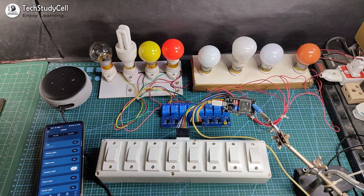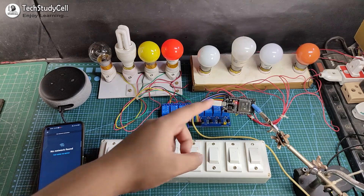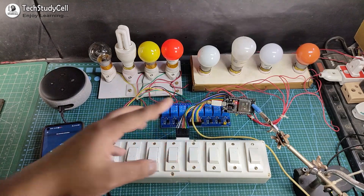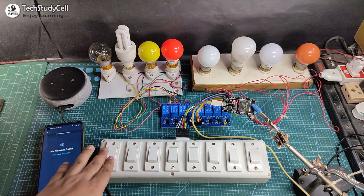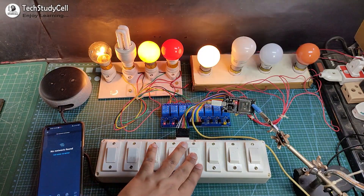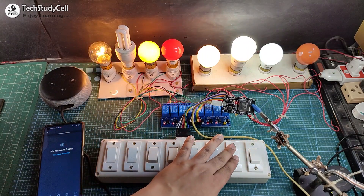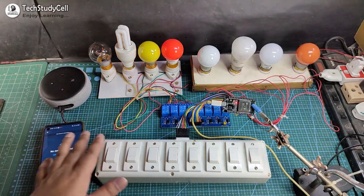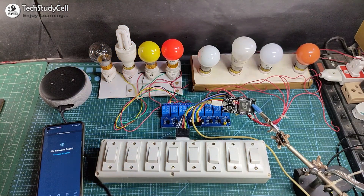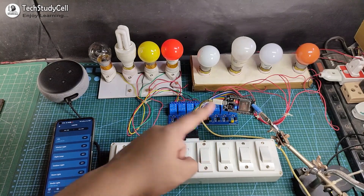Now I will turn off the internet and show you how it works without internet. You can see the blue LED automatically turns off, which indicates the ESP32 is not connected with the Wi-Fi. So I can control the appliances only from the manual switch — I can easily turn the lamp on and off. Now I will turn on the Wi-Fi again. You can see after turning on the Wi-Fi, the blue LED automatically turns on.